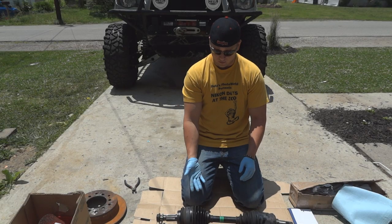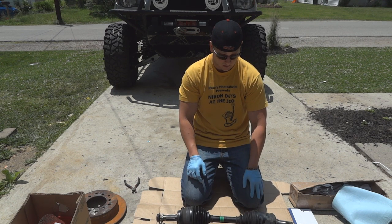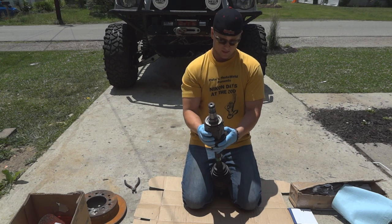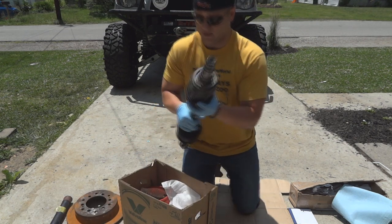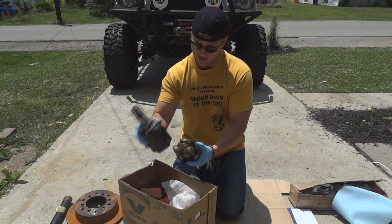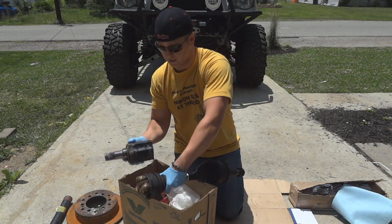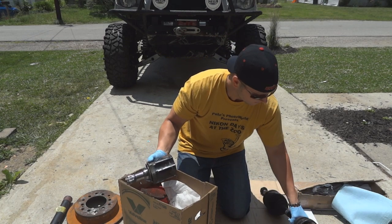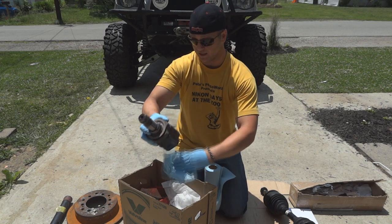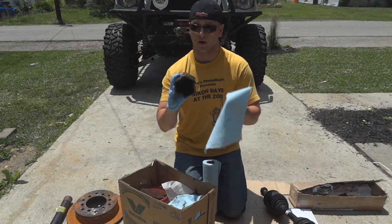Now that we have the boot clamps removed, we're going to dismantle the inside inboard joint. We'll start by peeling back the boot and you'll basically expose some nasty slime. Go ahead and dump as much of the excess grease as you can into the trash, then grab a rag and reach in there to get out all the old CV grease. The reason I'm doing this is I don't want to contaminate my parts cleaner too much.